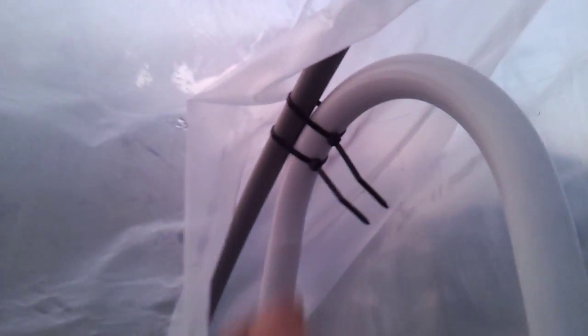I took the top of the ladder here, zip tied it to the corner posts — that helped give the entire structure some more support.